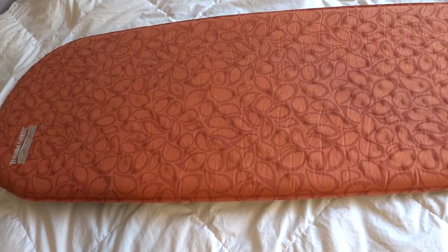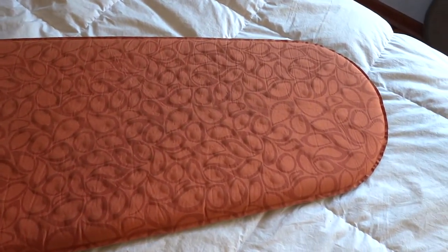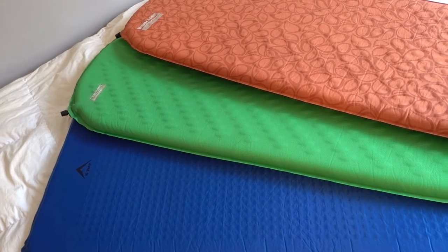Then in the middle of these two camps are the foam and air hybrid mattresses, like the Therm-a-Rest mattress behind me or the Blue K-Way one behind me. These mattresses are a mix of both foam and air, so they have quite a lot of insulation built in already.